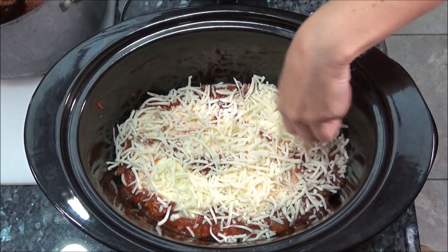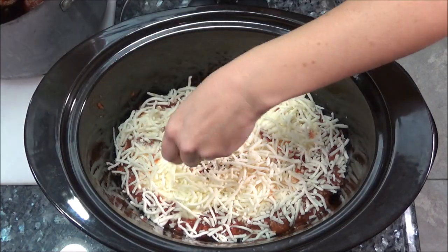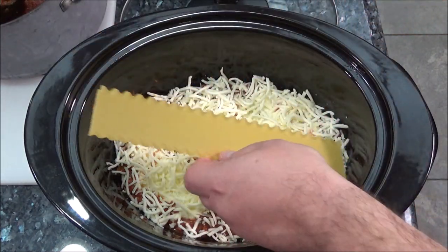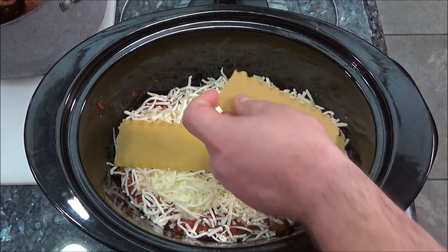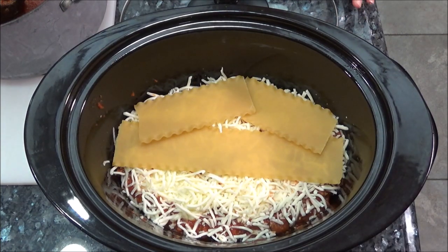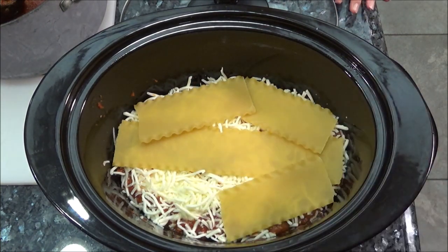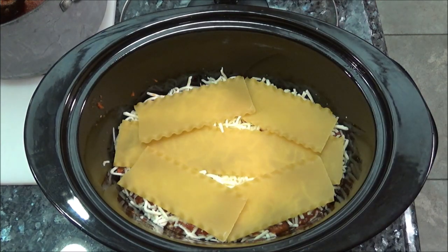Make sure you have enough sauce and enough cheese. Now we go back to the noodles and keep repeating the process until we have the slow cooker filled up.